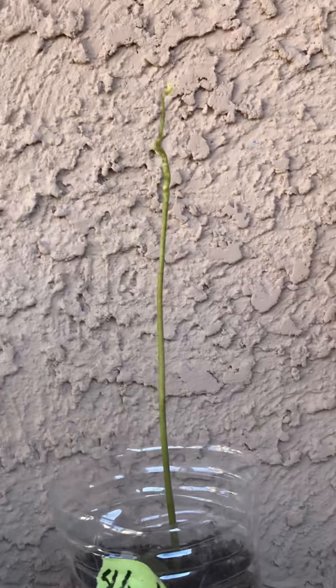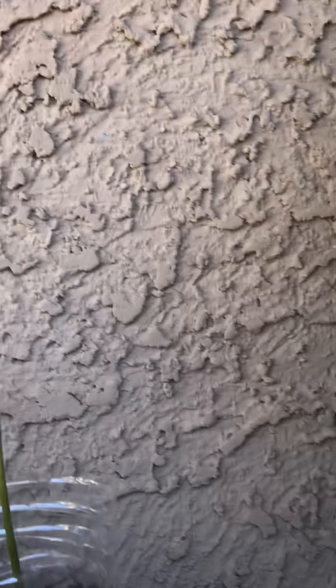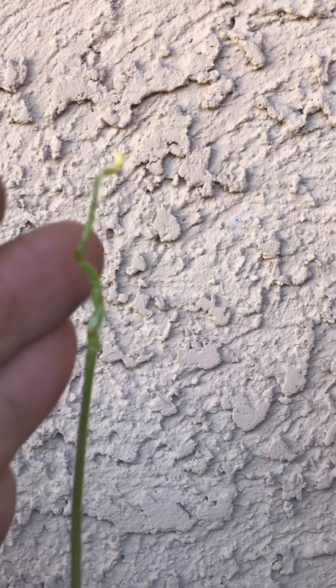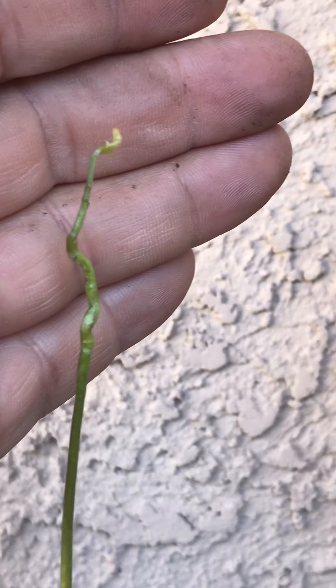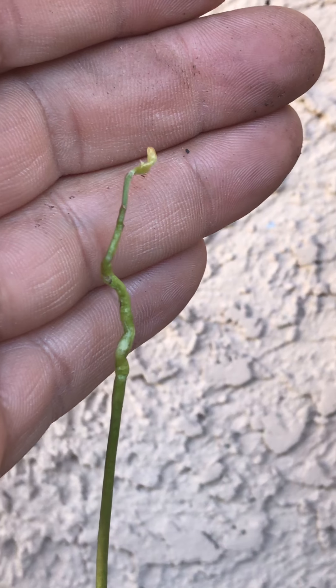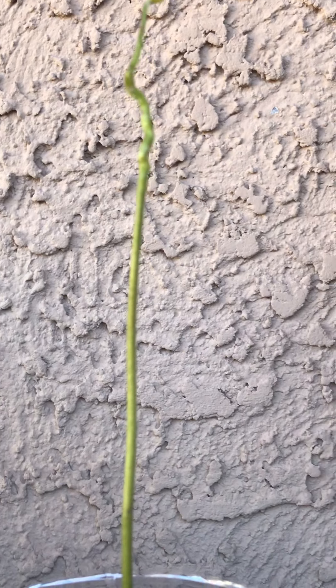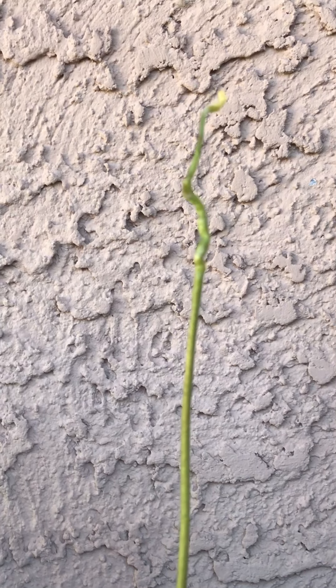Alright friends, fellow YouTubers — as you know, with this project on the soursop, I received a comment from Hernan asking what pH soursop thrives in. The pH it likes is slightly acidic.